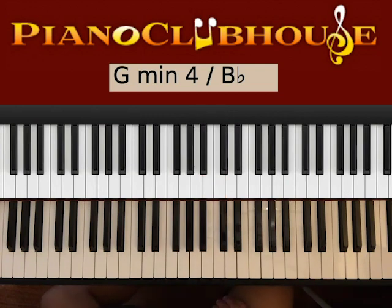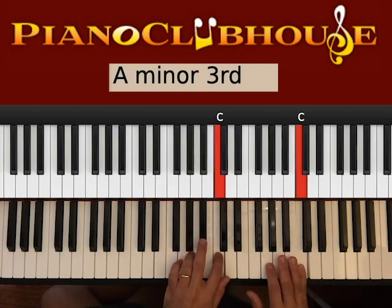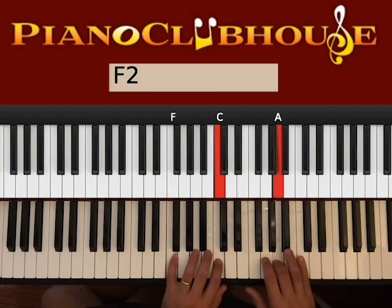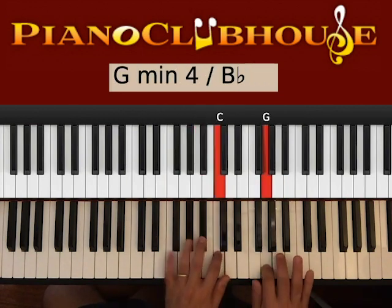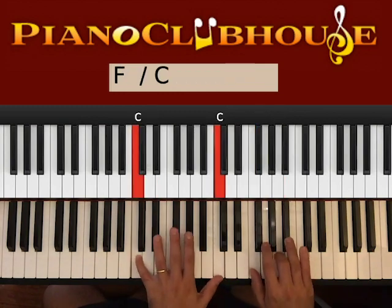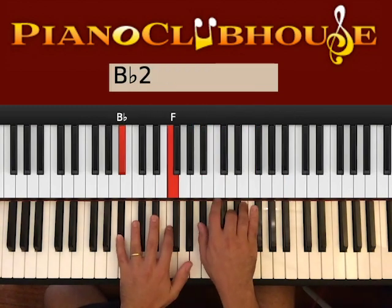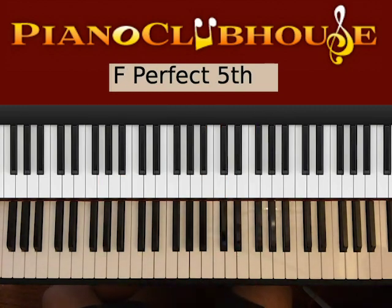Okay? This is the intro and also this is the way we start the verse. As the verse starts, we have the same — you play it twice. And this is what comes after.